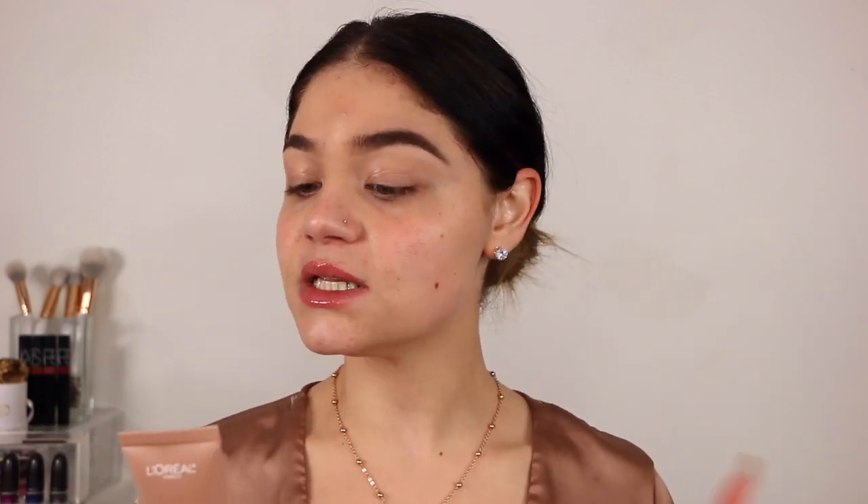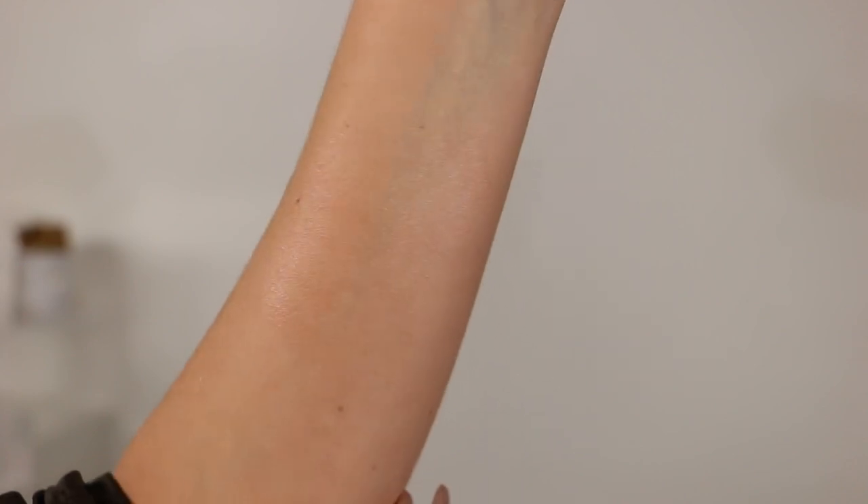What it says on the packaging is it instantly hydrates and illuminizes for an all-over fresh, healthy skin. You can apply this under makeup using a lighter shade to illuminate, or use a darker shade all over as a bronzer or contouring. I picked mine up in color 902 Light Glow — they do have four color options. I went ahead with the light one, hopefully it's not too light. You get 1.35 fluid ounces in here.